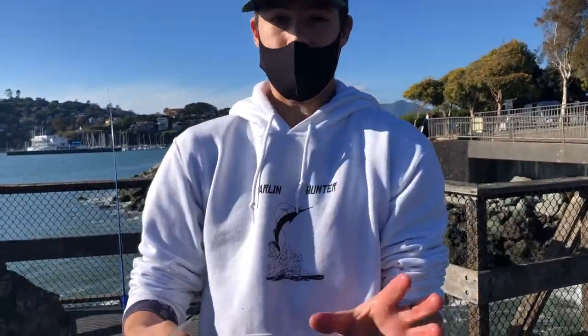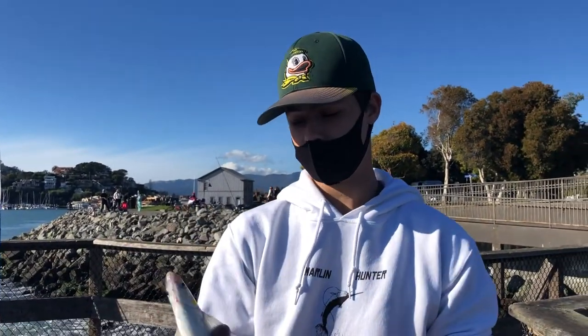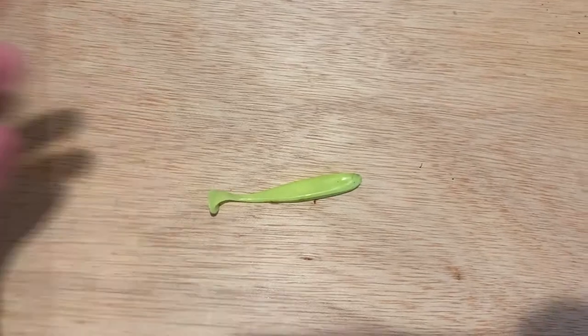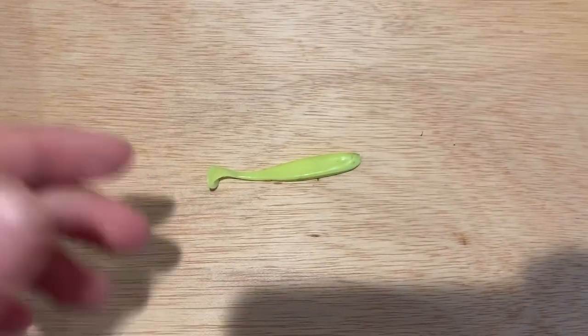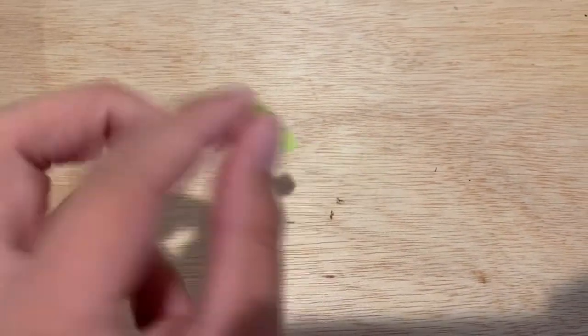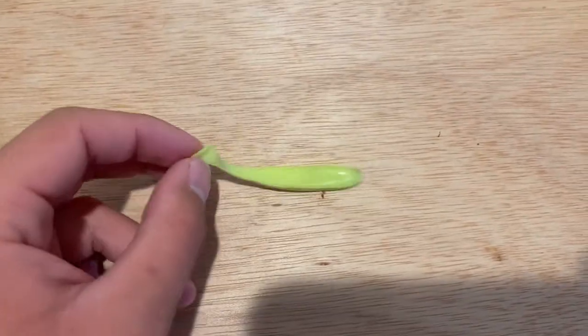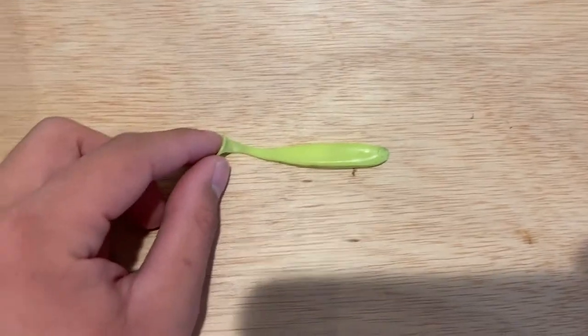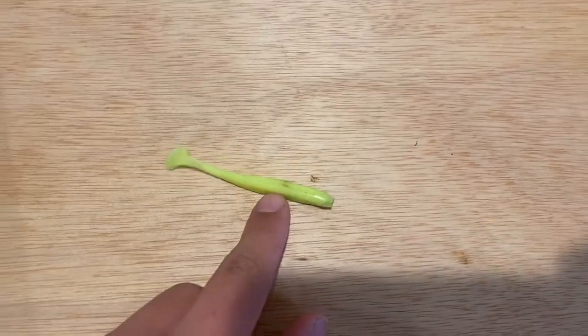We actually caught that jack smelt on a Striper Stalker swimbait. In terms of what we used: a 3-inch Striper Stalker. These swimbaits are made by Fishing Animal Golf, a local fishing YouTuber here in the Bay Area. A link to pick these up will be in the description below. I'd highly suggest buying them — they're very cheap, extremely high quality, they catch fish, and they're a great way to support a local business.